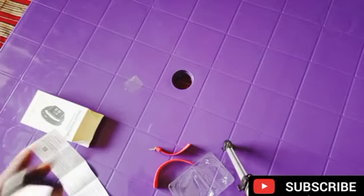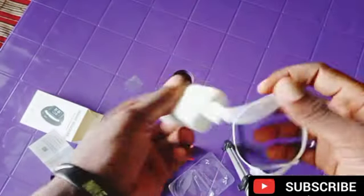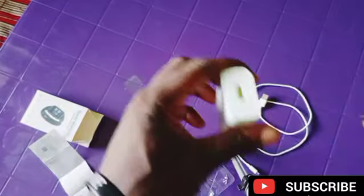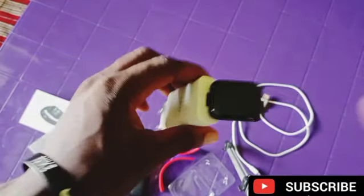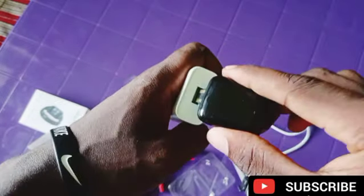You can charge it with your power bank or your phone charger. You see it's charging right now. You can also bring your phone charger, remove the cord, and here is the port right here — just plug it. You plug it inside the socket and it starts charging immediately. It charges very fast. When you're done you just remove it. Don't plug it negative like this — when you plug it like this it will not charge. This is the negative side. If you plug it like this it will be charging — this is the positive side.